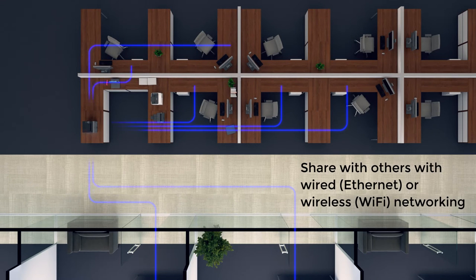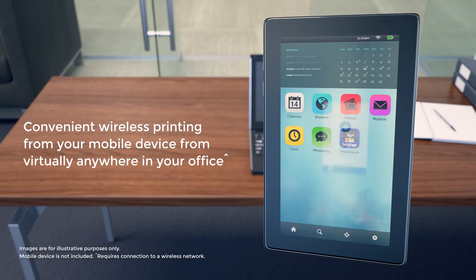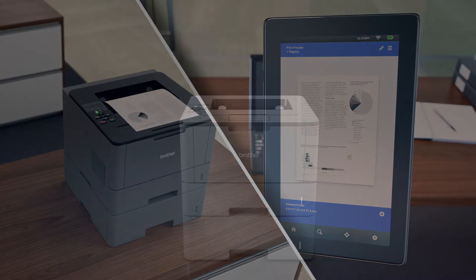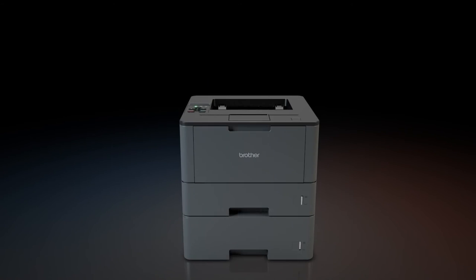Share with others on your workgroup through wired Ethernet or Wi-Fi connectivity. Wirelessly connect from virtually anywhere in your office from your mobile device. The Brother model protects against unauthorized printing and helps protect sensitive documents.